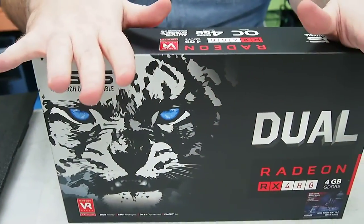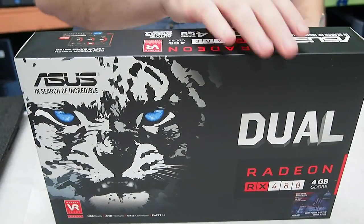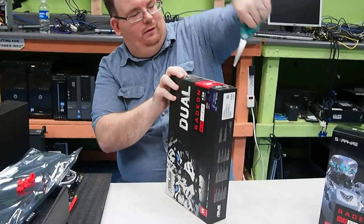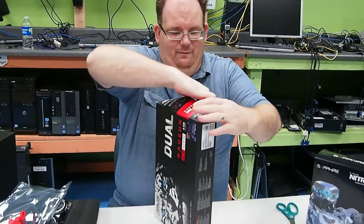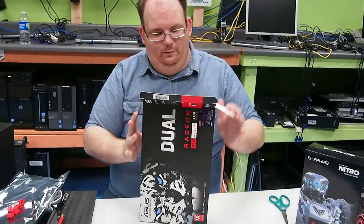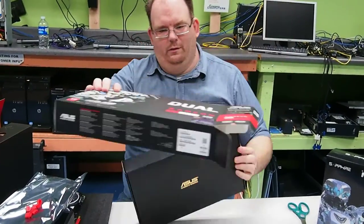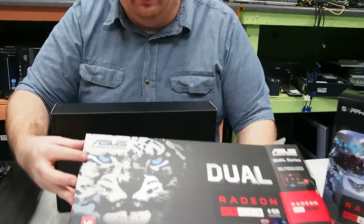Next we're moving on to the ASUS RX 480 Radeon with 4 gigs of RAM. All of these cards can be purchased for around $200 to $220 depending on where you find the good deals. This one did have an actual factory seal, so we know it's never been opened.